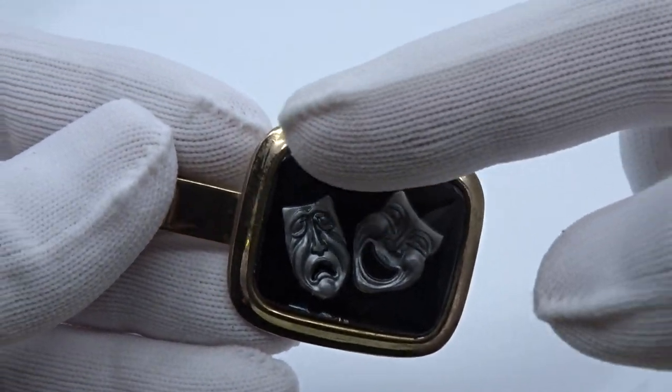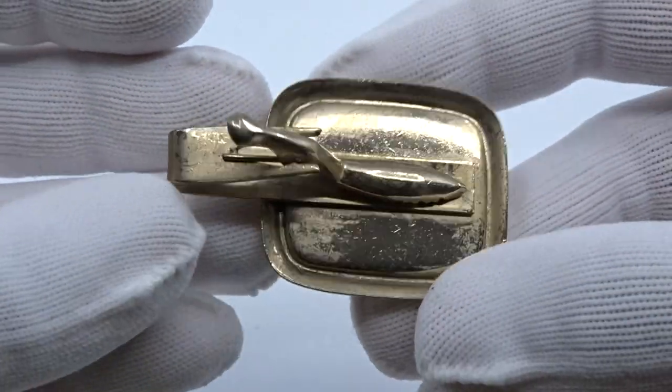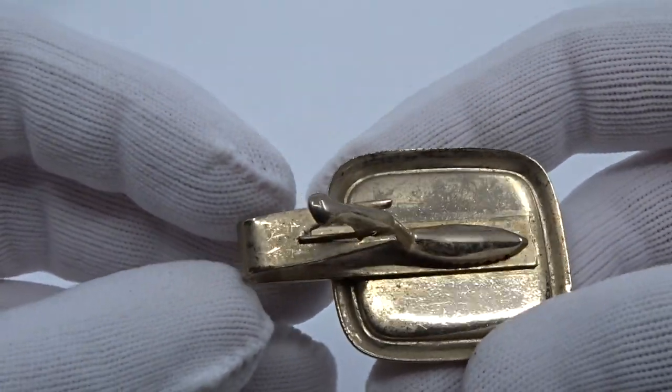You can see here, it's not necessarily wear to the metal, it's just soil — just dirt and grime and that basic thing. You can really see it on the back there.